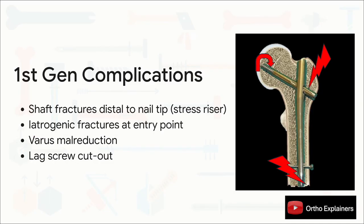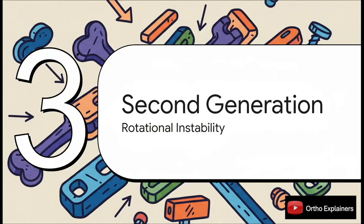But this brilliant innovation brought its own set of problems. That short, stiff design created a massive stress riser right at the tip of the nail, and we saw a shockingly high rate of iatrogenic shaft fractures. Its huge diameter also caused fractures at the entry point, and we were still dealing with issues like varus reduction and screw cut-out. These first-generation complications, especially the mechanical failures, were the direct catalyst for the design changes that defined the second generation — and the number one target was improving stability.